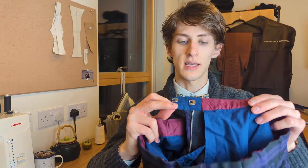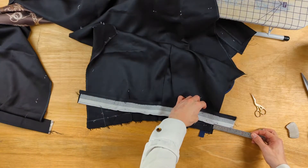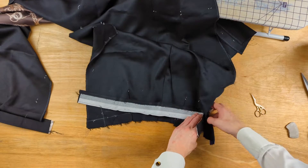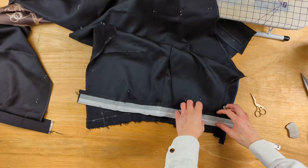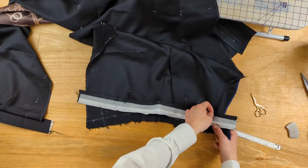This is because there aren't suspenders or a belt taking the strain of the waistband. We cut and prepare the waistband normally, and we largely attach the waistband in the normal way as well. When attaching the waistband, we just need to make sure that there is enough waistband beyond the centre front of the trouser.